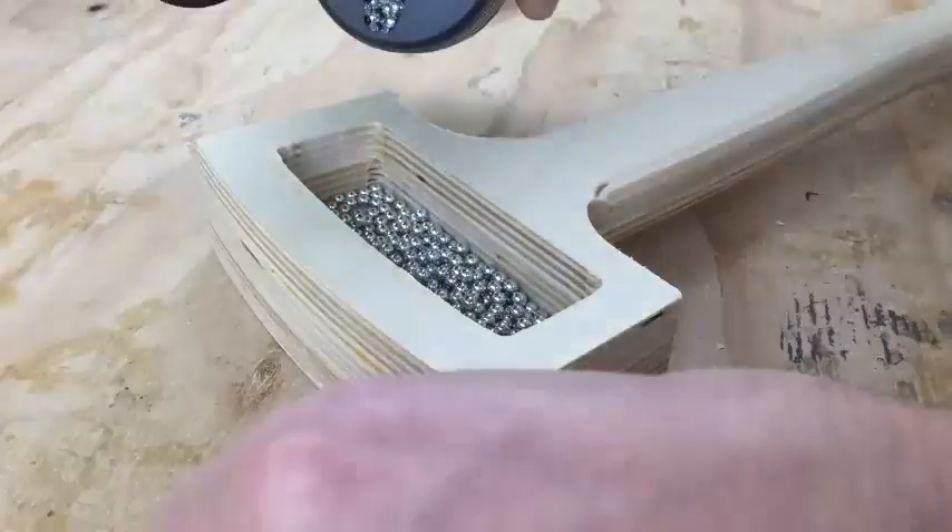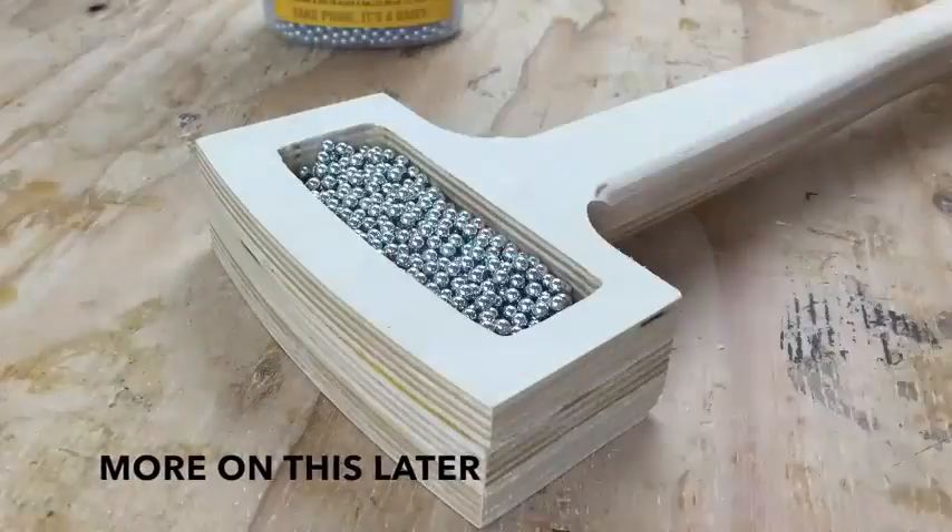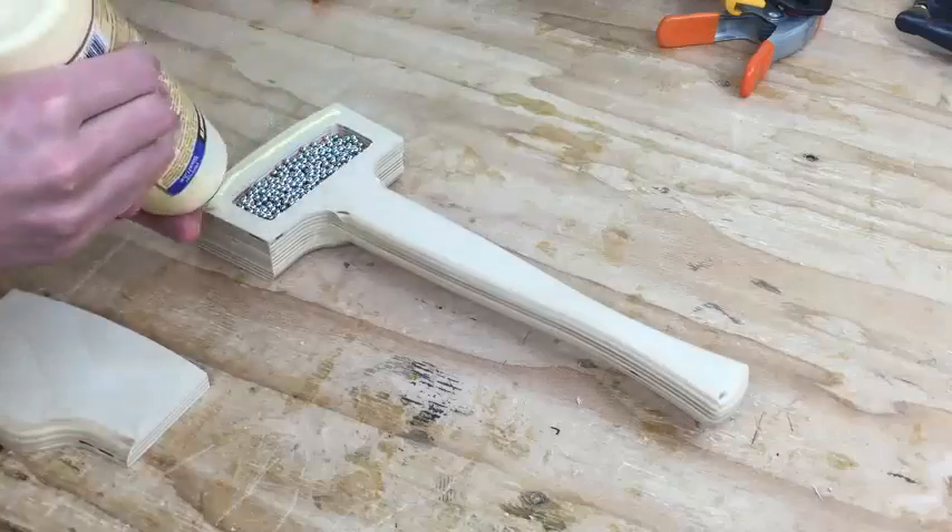I'll fill the head about 80% full of BBs. This is what gives it its dead blow characteristics, which prevent bounce. Now I can glue on the last layer.